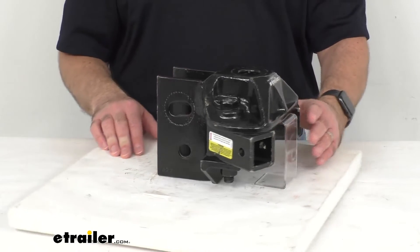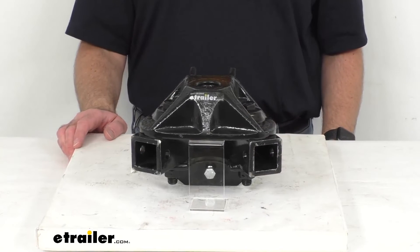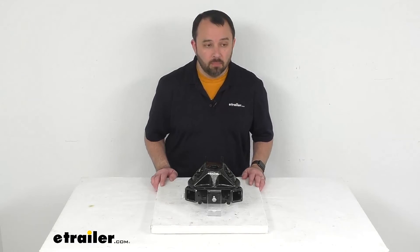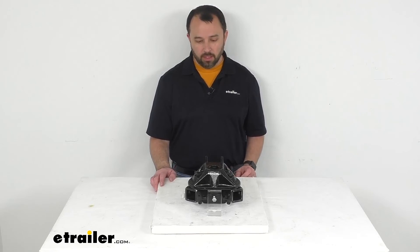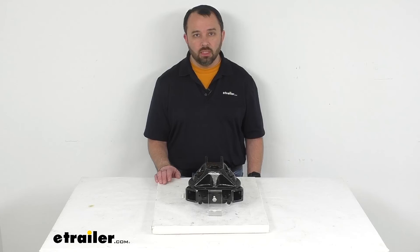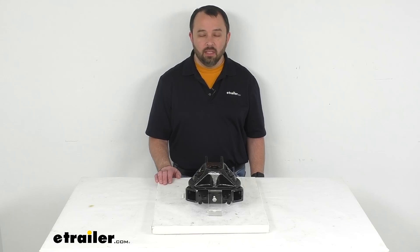Because this replacement is from Equalizer, you can have the confidence that it's going to fit your equalizer systems rated at 12,000 pounds gross towing weight and 1,200 pound tongue weight. And that's going to conclude our look today. I do hope that it was helpful for you. Again, my name is Andy — thank you for joining me.